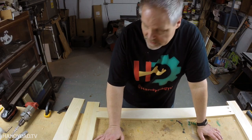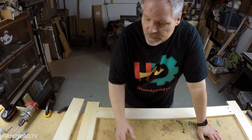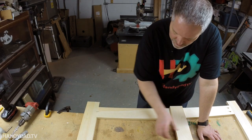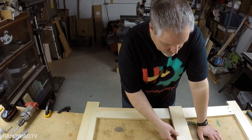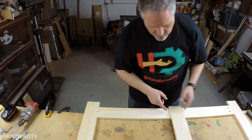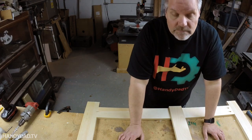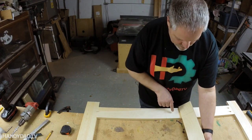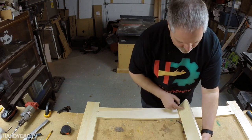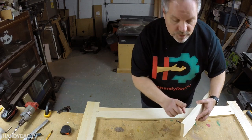Before I'm ready to assemble this face frame I have one more joint to introduce: for this center stile we're going to use a half-lap joint. That means I'm going to remove half the material from both pieces of wood so they fit together and give a good glue surface. After some layout you can see where the center stile is going to go and the material that needs to be removed — I just have to take out three-eighths of an inch from each one.